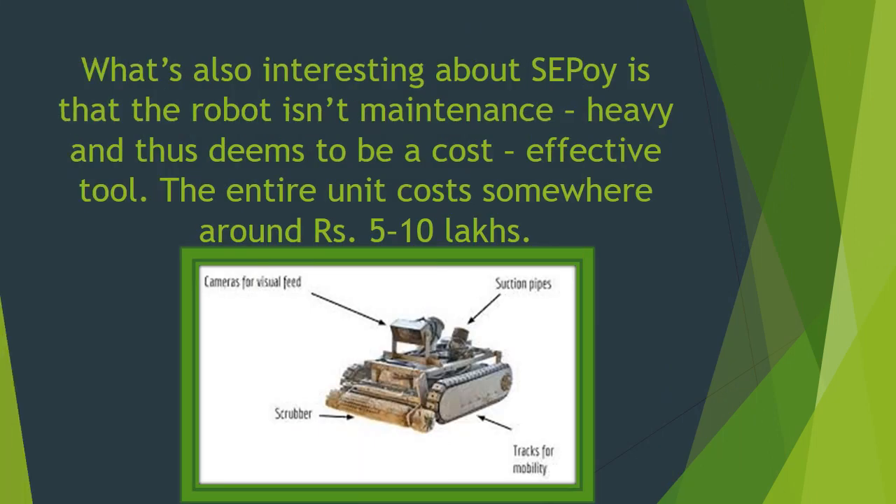The robot is not maintenance heavy and thus is deemed to be a cost effective tool. The entire unit costs somewhere around Rs 5 to 10 lakhs.